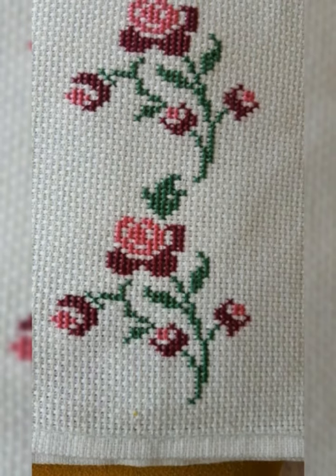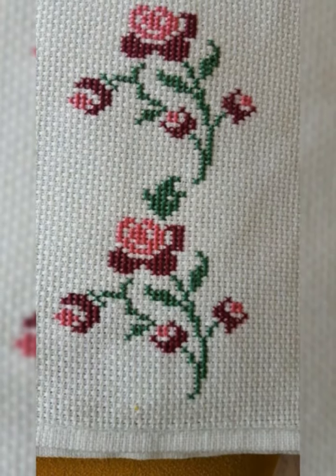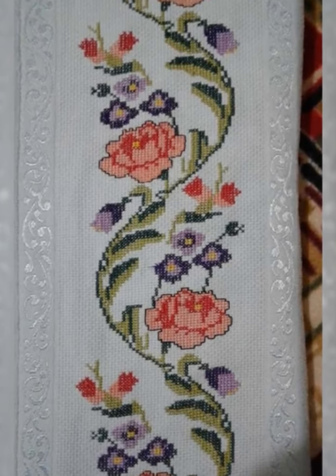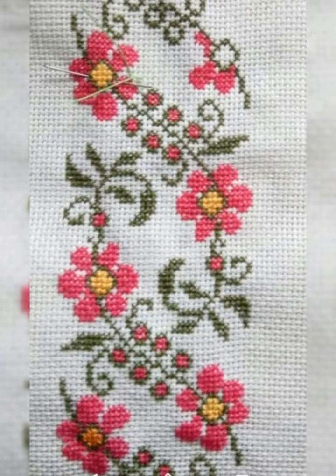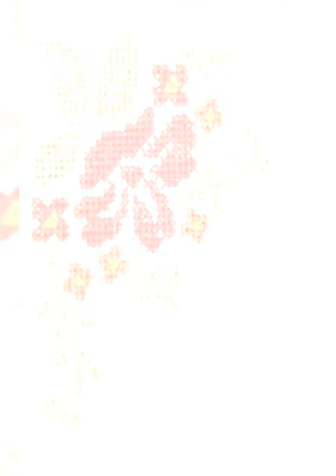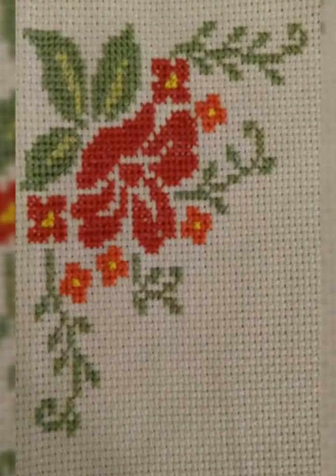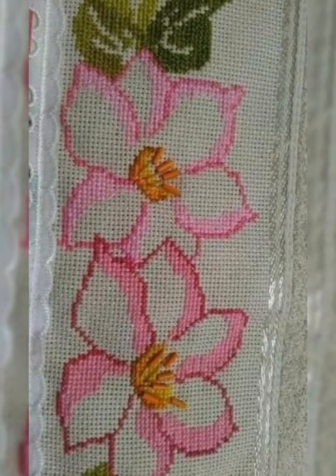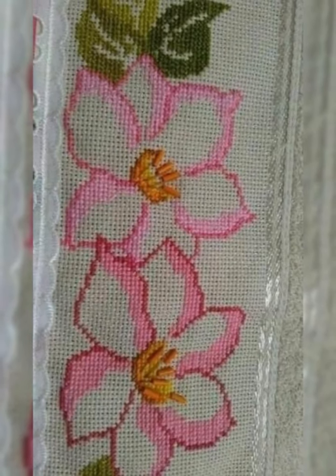Guys, watch my videos and enjoy unique new, stylish, and best cross stitch head embroidery designs. You will find border and unique new cross stitch head embroidery design ideas in my channel — creative and unique new best videos and best cross stitch embroidery designs with border design ideas.